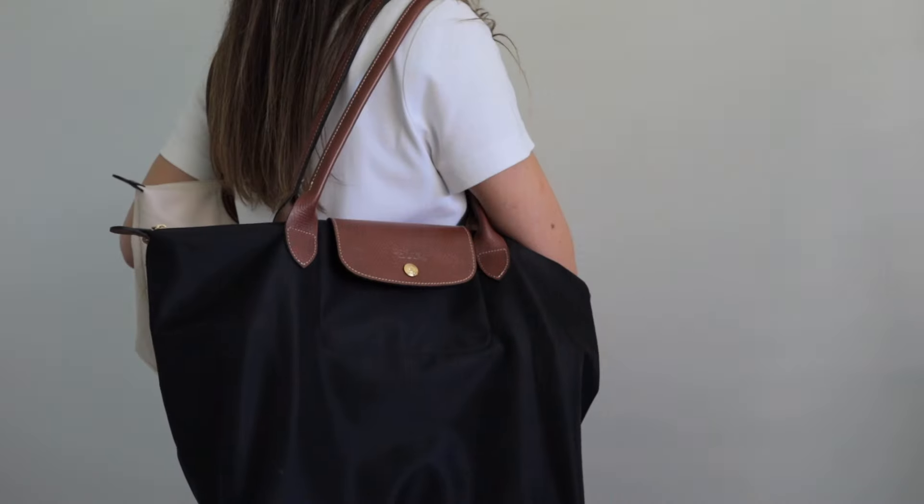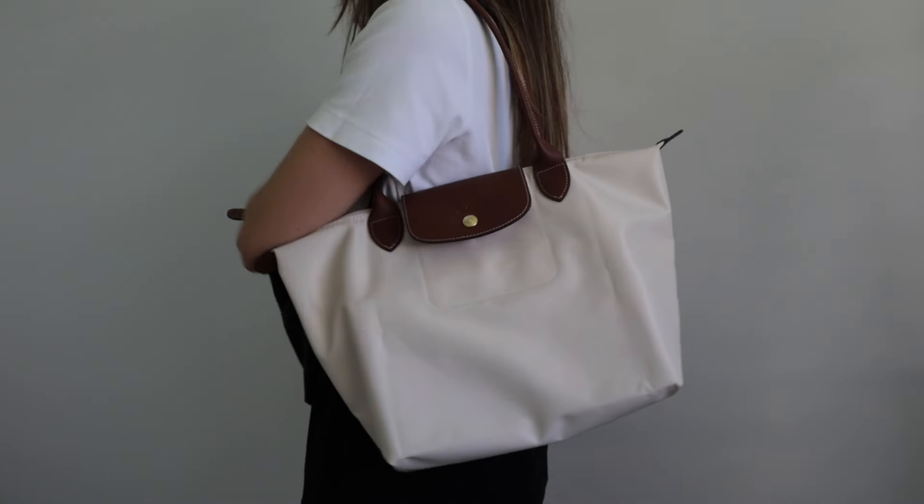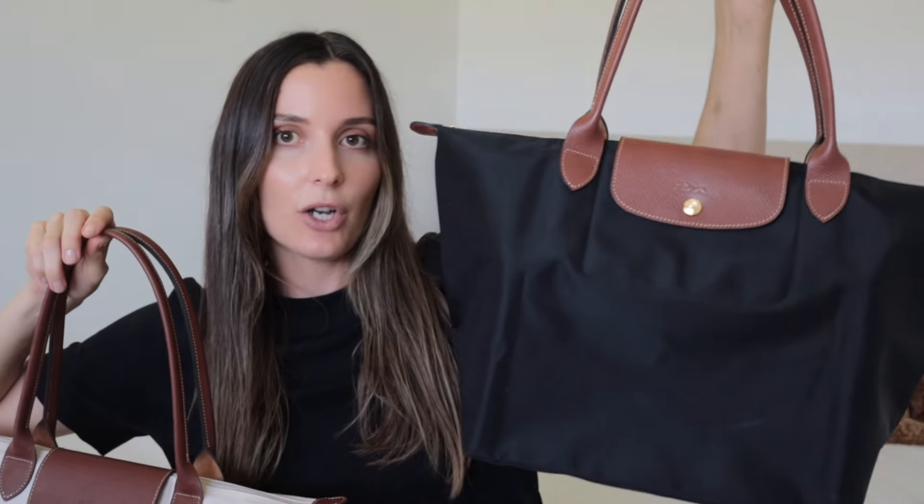Hey guys, welcome back to another video. Today I am going to be comparing the large Longchamp La Pliage tote to the medium Longchamp La Pliage tote. The reason I've decided to film this video is because I've had so many questions lately as to what fits in each one and which is the better size. I have the large tote in black and the medium tote in the paper color, which I absolutely love. Both have the shoulder straps.